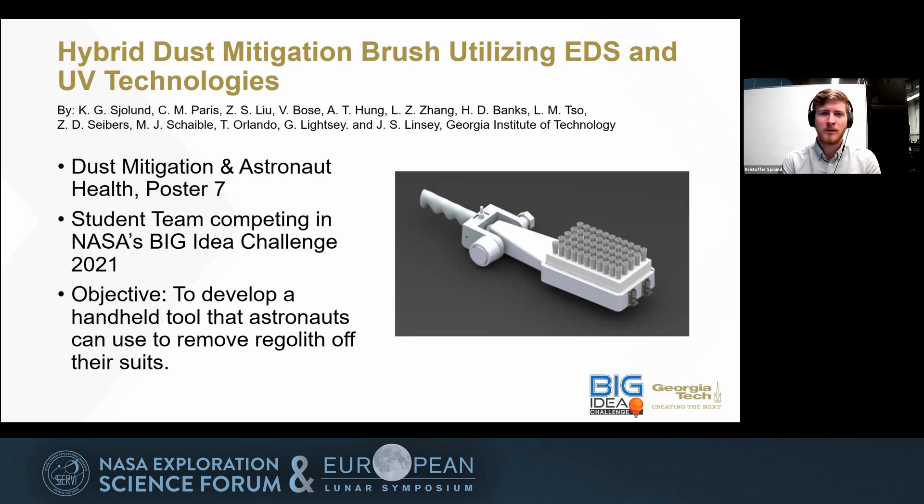Currently we are going through an experimental phase as we're trying to get some of these technologies working. The overall project will be just under a year, as we started with our proposal in December, and we have been working as one of the seven finalist teams since January. We will be presenting more of our work at the ASGSR conference in November of this year. Please check out the poster — it's poster 7 in the Dust Mitigation and Astronaut Health group. Thank you very much.